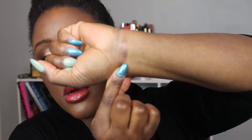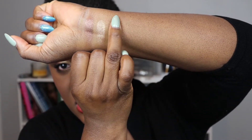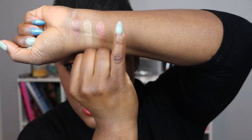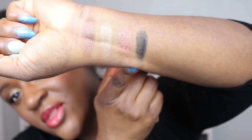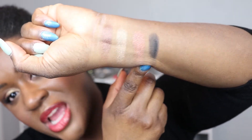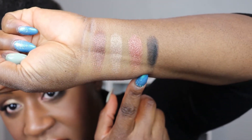Now let's get into the four swatches. We have the bronze shade, the more champagne shade, the copper shade, and then the black. Even though the swatch of the black looks a little patchy, swatches are not an indication of how it performs on the lids — it builds up nicely and I haven't had any issue with blending.